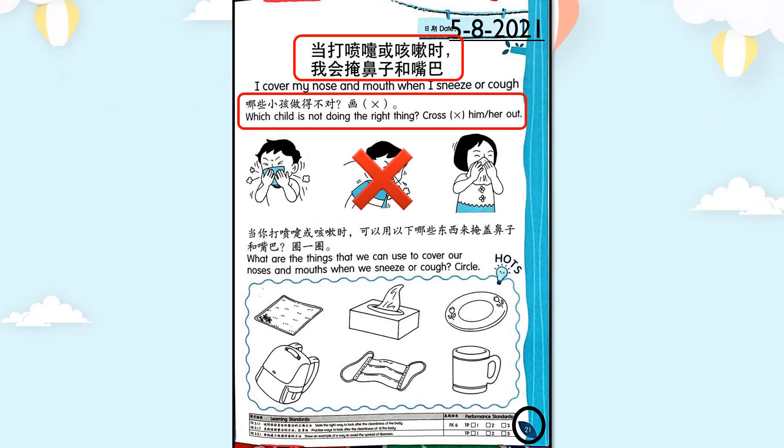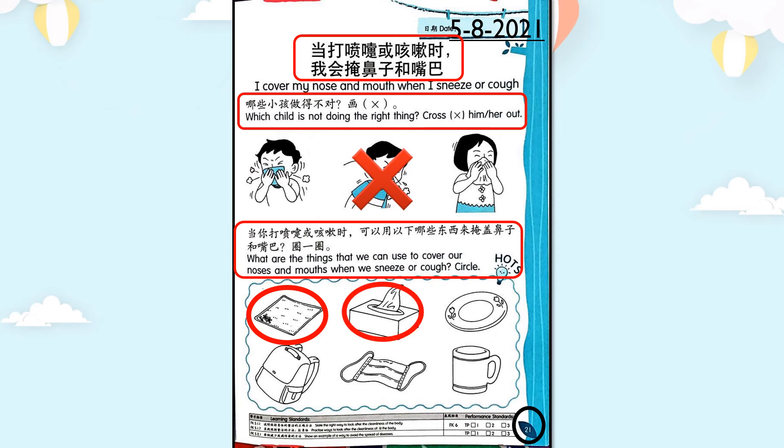第三個小孩打噴嚏時有用紙巾，做得對，只有一個小朋友做得不對。下面：當你打噴嚏或咳嗽時，可以用哪些東西掩蓋鼻子和嘴巴？圈一圈。手帕可以，紙巾可以，盤子不可以，書包不可以（因為書包不常洗），口罩可以，椅子（杯子）不可以。只有三種：手帕、紙巾、口罩，把它們圈起來。